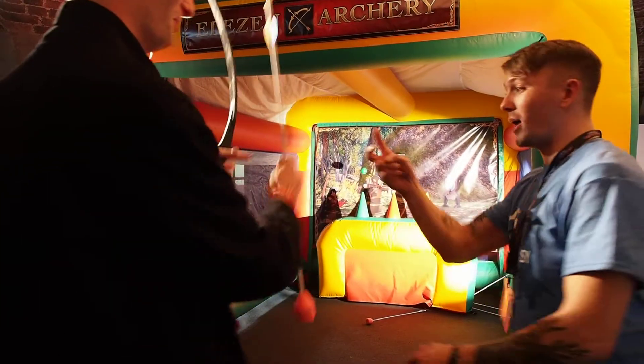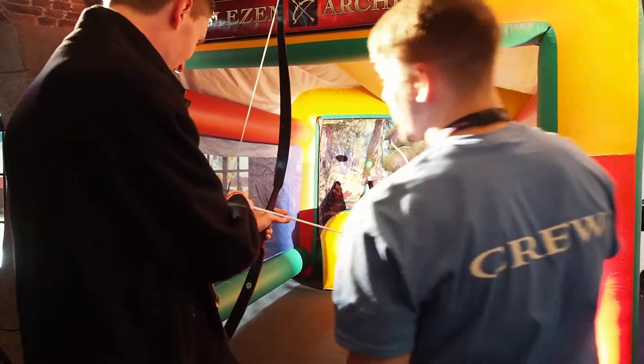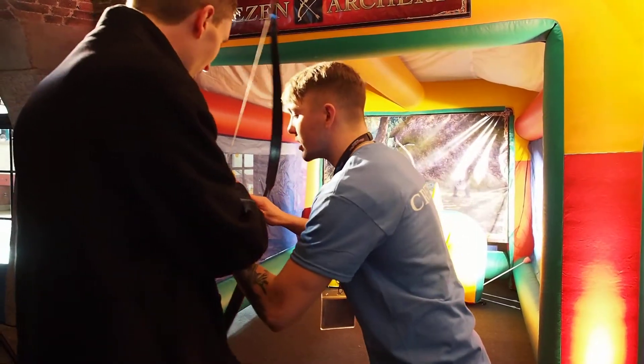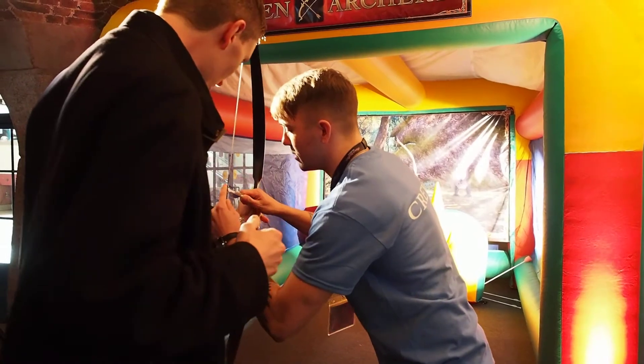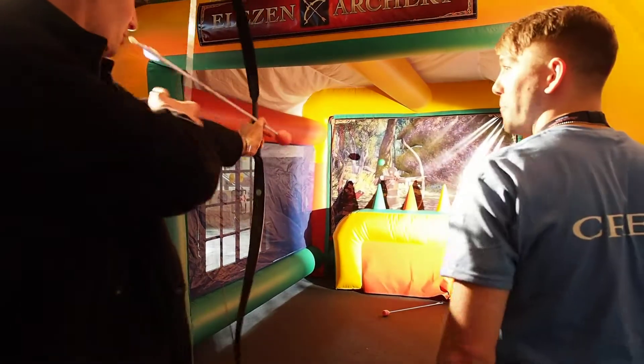Right, what I'd like is to take you to either side of the arrow, and just do that. Then you could get a bit more, and if you do it like that, you could get a better pull.